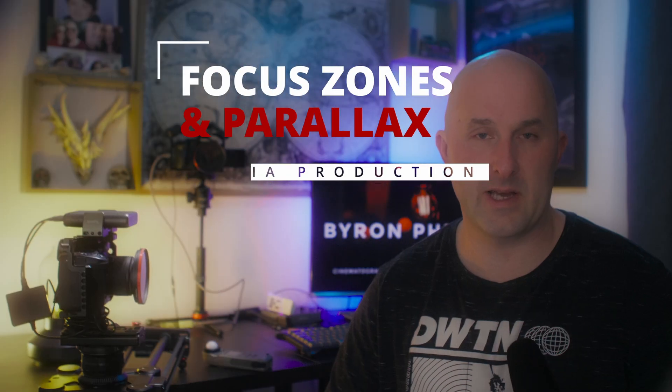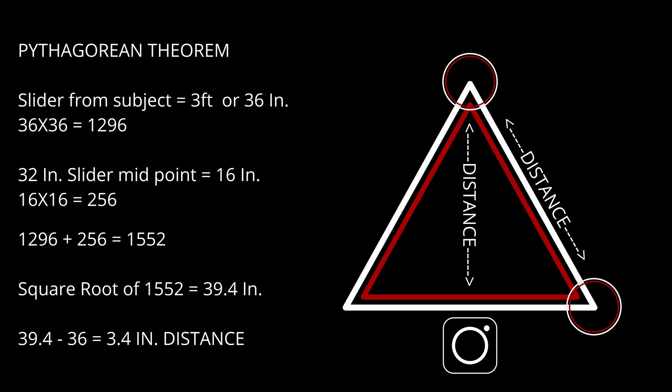Now that we understand the principles of the focus zone and how this applies to a street photographer, we need to utilize this for the parallax slider. In order to really achieve this, we need to understand how much distance the slider is actually traveling between myself and the endpoints. To do this, we need to use a bit of math — Pythagoras's theorem — because essentially this is a perfect triangle. At the midpoint, the distance to myself is always the shortest; by the time the carriage reaches either endpoint, that will be the furthest the camera is from the subject.